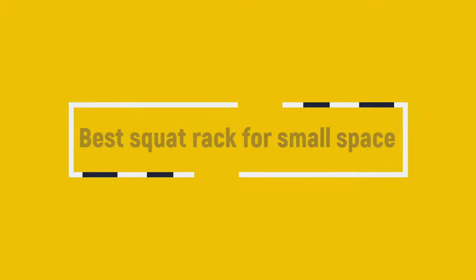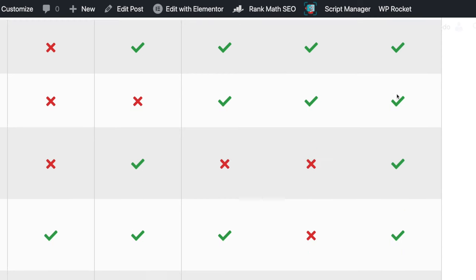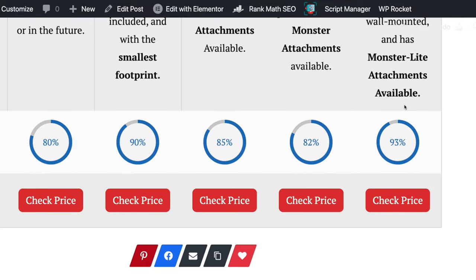In this video we're going to talk about the best squat rack for a small space — whether that be in your garage gym, a small room in your home, or just a home gym somewhere small. We're going to talk about five options that all come from Rogue Fitness. There will be a link below to a comparison table of all the racks mentioned in this video. Let's get started.